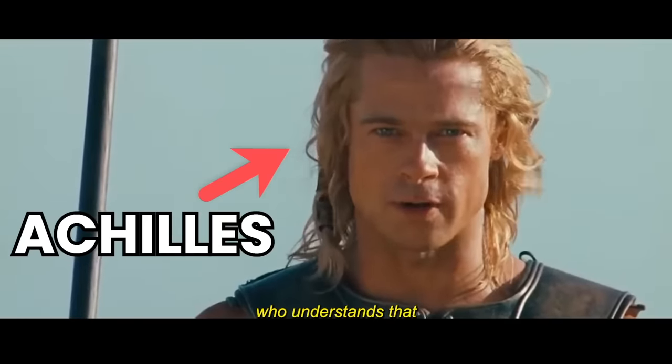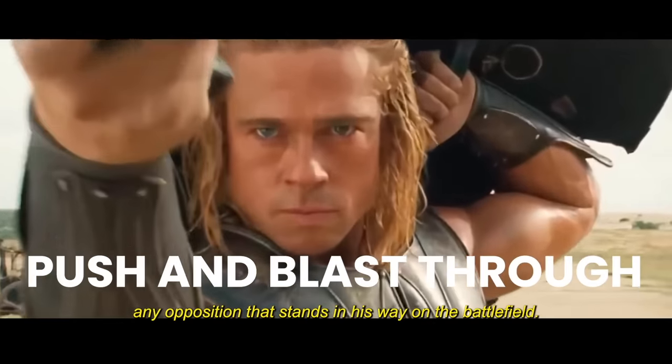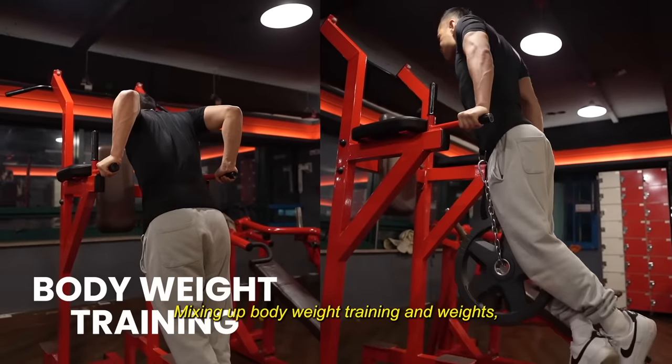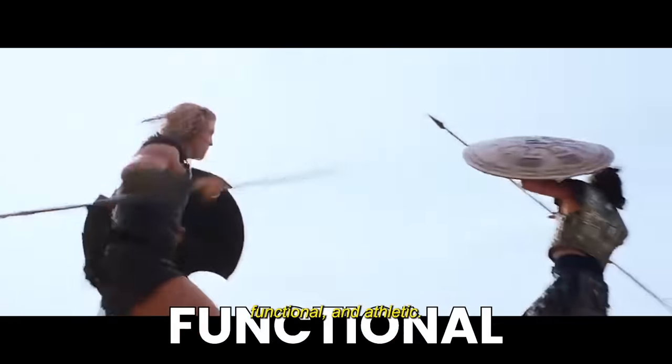Then there's Achilles, who understands that the primary function of the chest is to push and blast through any opposition. Instead of playing around with fancy machines, Achilles sticks to the fundamentals, mixing up bodyweight training and weights to keep him supremely aesthetic, functional, and athletic.